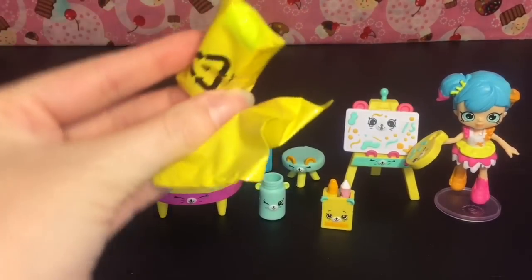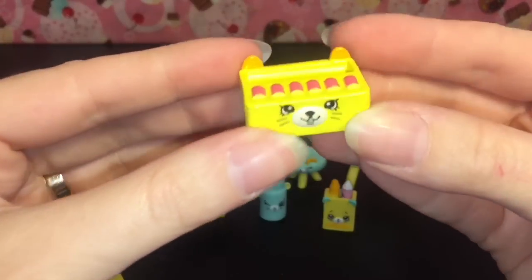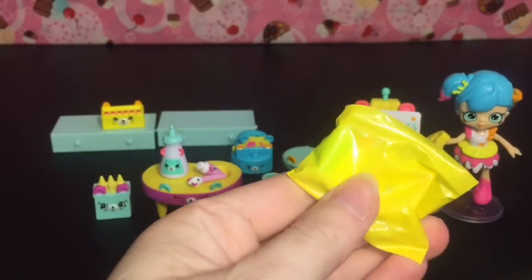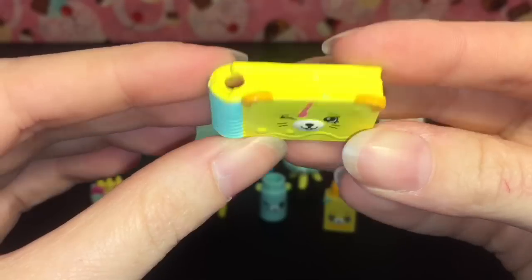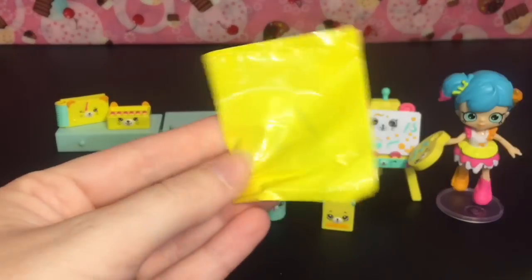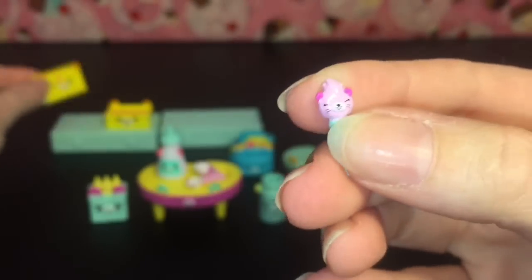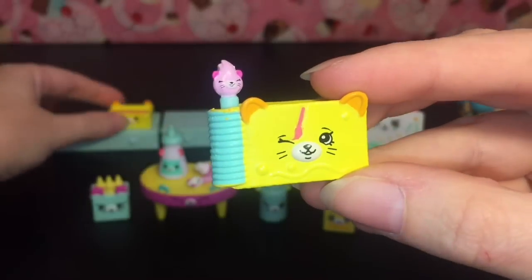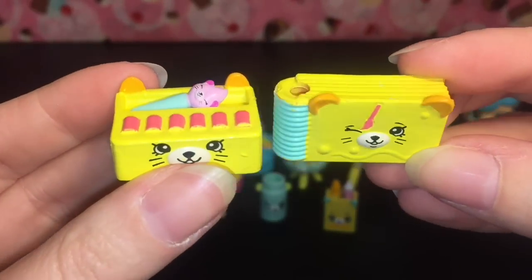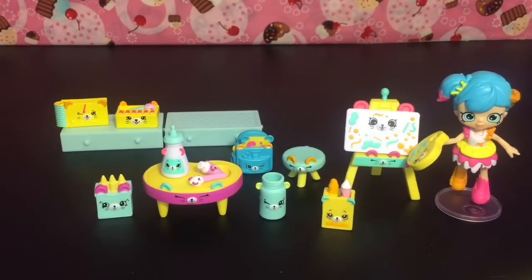Let's open our blind bags and then set up the cute little art studio. Opening the first one — we have this item, not sure what it is yet. The second one looks like it might be more of the mouse stuff. There's a little guy with a paintbrush. This doesn't come with the master checklist, but there's also this teeny tiny piece — super cute. It can go inside like that or lay out flat, so it must be another paint palette type thing. And then a book!